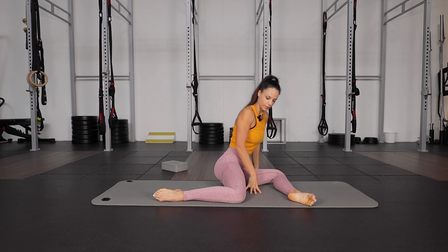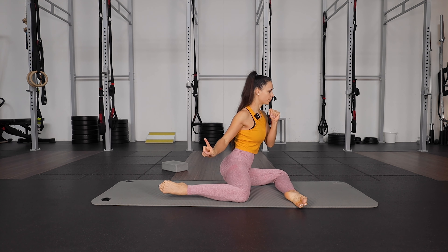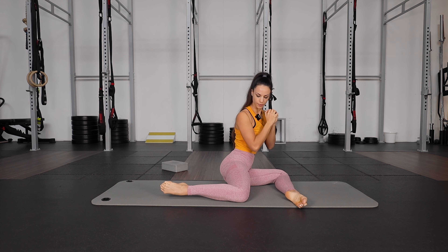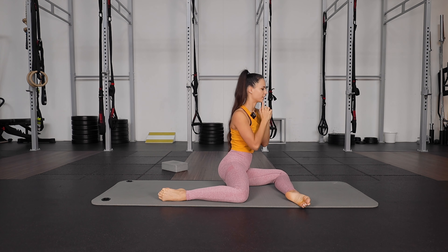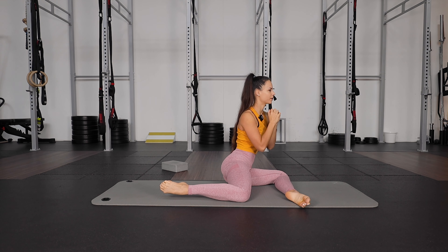Other side. Hands up, and now lift the ankle up and down, knee staying on the floor. Lifting up slowly and controlled for 10 reps on this side.